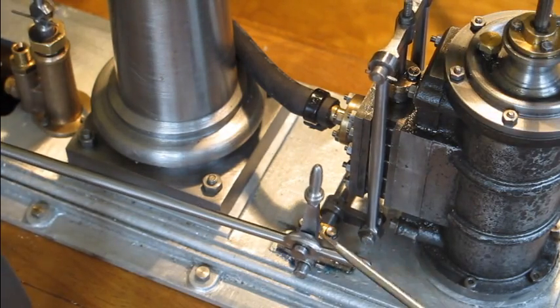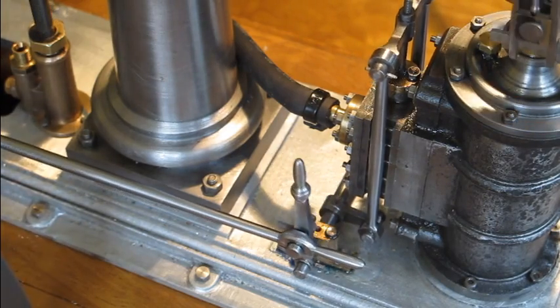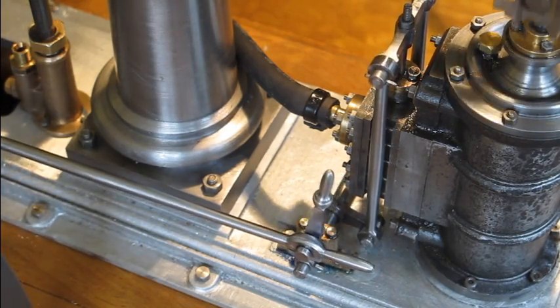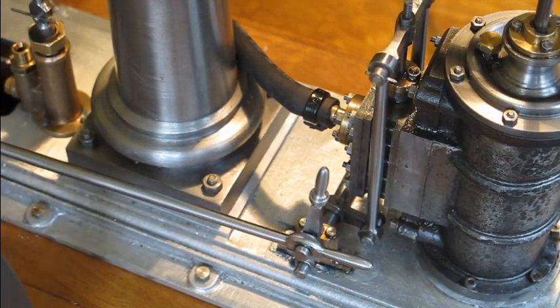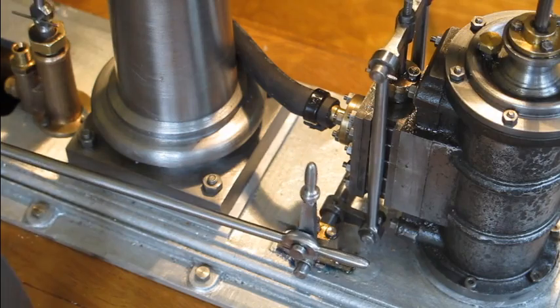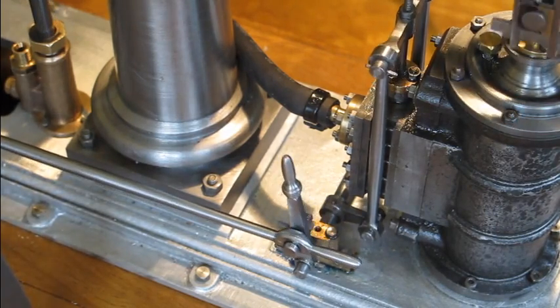Not sure why this is a fancy handle — it's what it was in the design, but I presume there must have been a reason for it. Maybe somebody more enlightened can let me know what that is. Anyway, that's roughly the engine in all its glory chatting away.